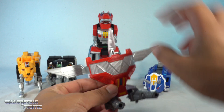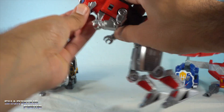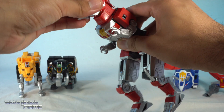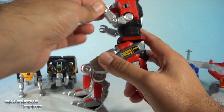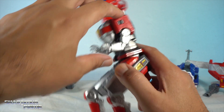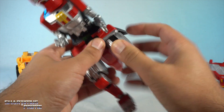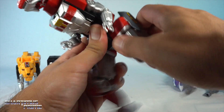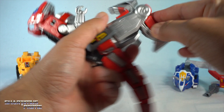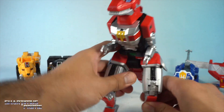For the Pterodactyl, you get neck articulation, the head moves up and down, you can move the wings in and out a little bit, and the feet are just clipped on — they're actually guns. The Tyrannosaurus obviously has the most articulation: head up and down with jaw articulation, though you can't rotate the head side to side. Shoulders move up and down and bend at the elbow. You can move the torso side to side and the legs outward. The legs are basically the Megazord legs, so they're very ratchety and clicky. You get thigh rotation, single-jointed knee, and the ankles just move up.